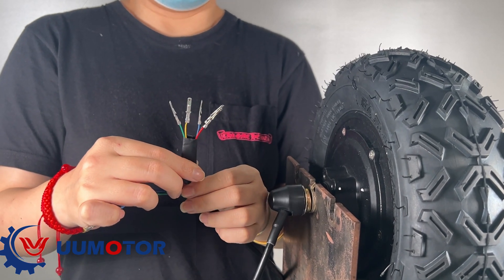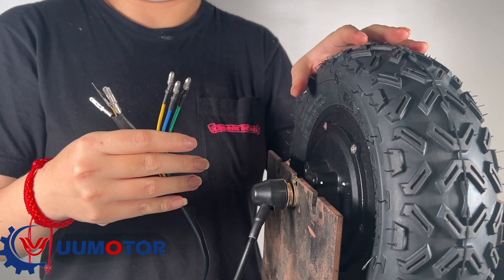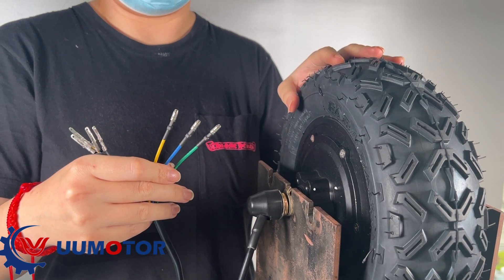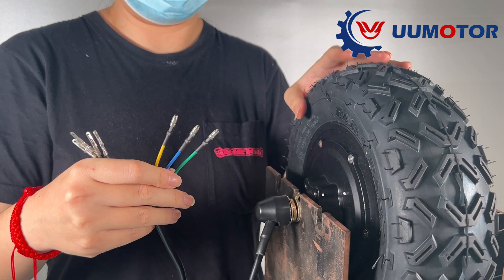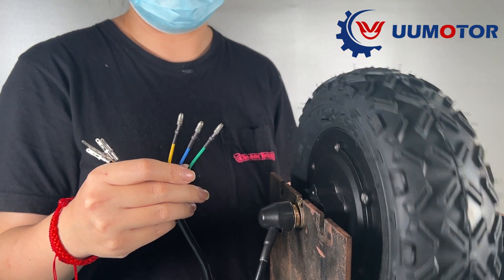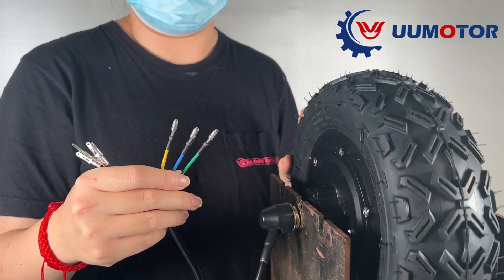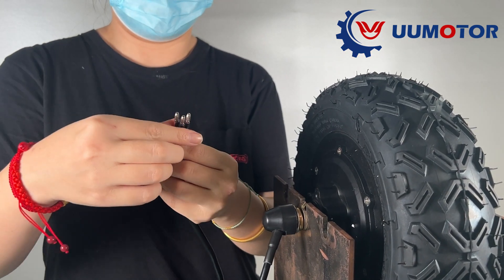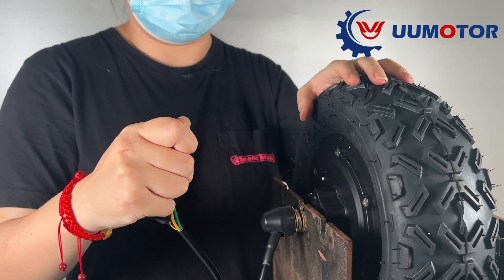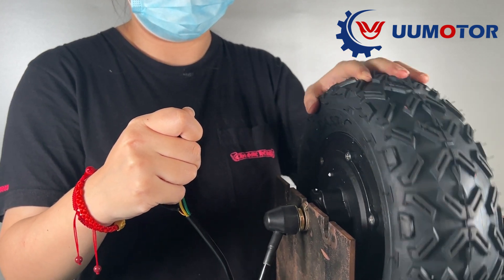Most of our products are geared motors, but all of them can move forward and backward. Some customers feel that the motor can't move backward after receiving the goods.